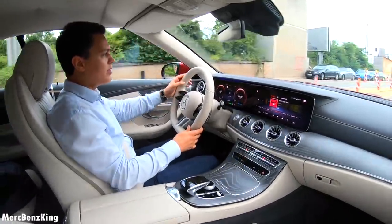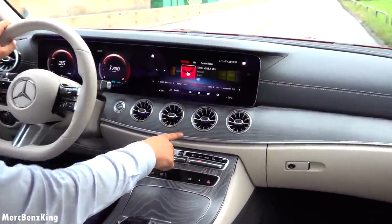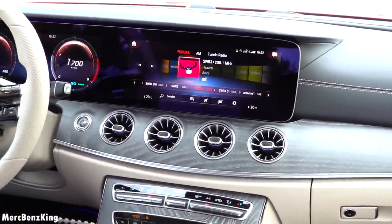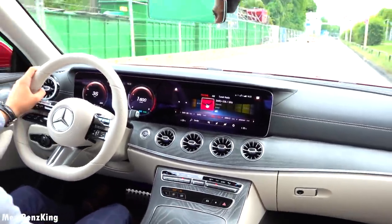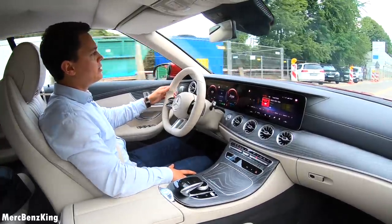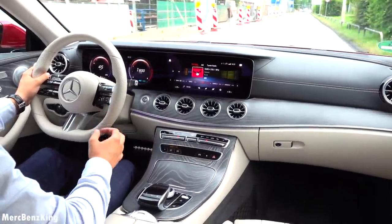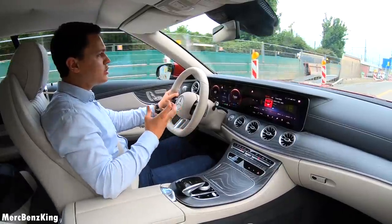Especially for the cabrio and the coupe E-Class you have these turbine style air vents — nice design. The A-pillar is also more towards your face, but overall a very luxurious and sportive feeling.